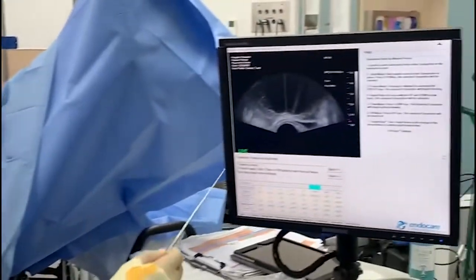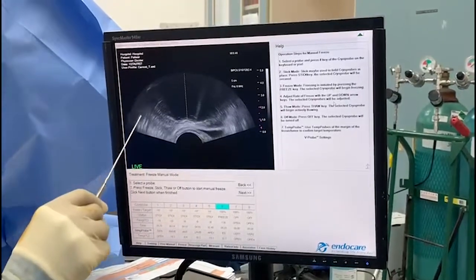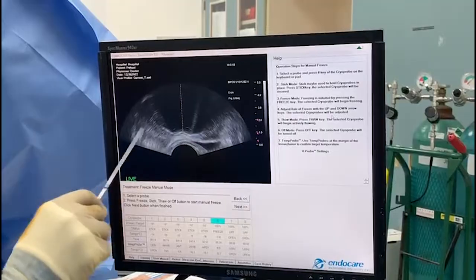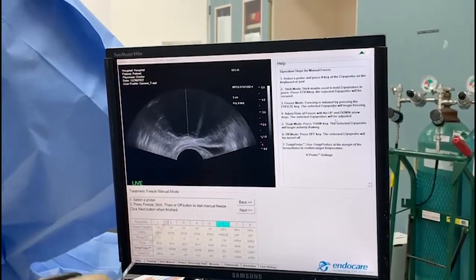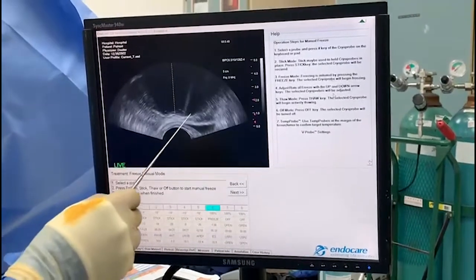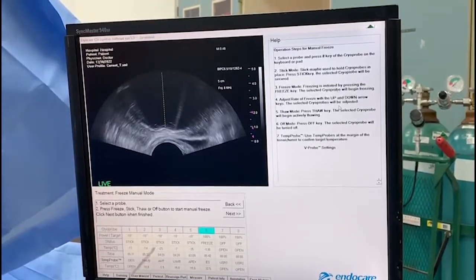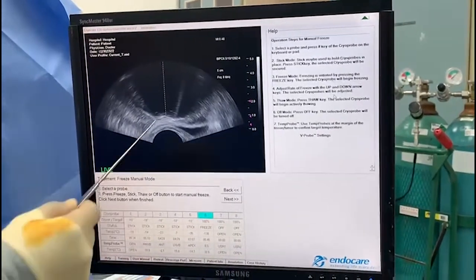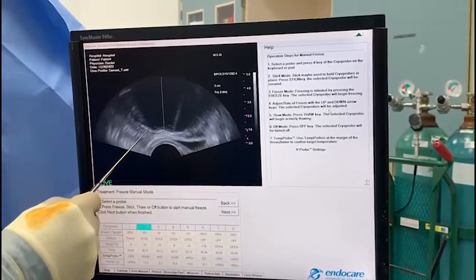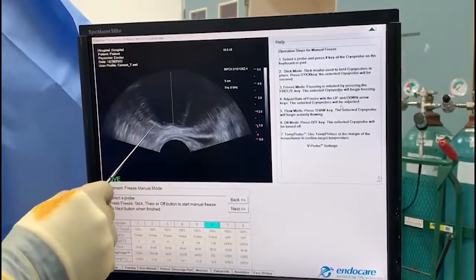One limitation is that the machine has a program chip: if I designate the Denonvilliers probe and it gets down to a certain degree, it will shut off the machine. To compensate, I use the anterior probe as my Denonvilliers. I want to get down to around zero — we're at negative 1.9 right now. We're going to go to full thaw now. I've got this cleavage area to flatten out so we have the entire prostate frozen.